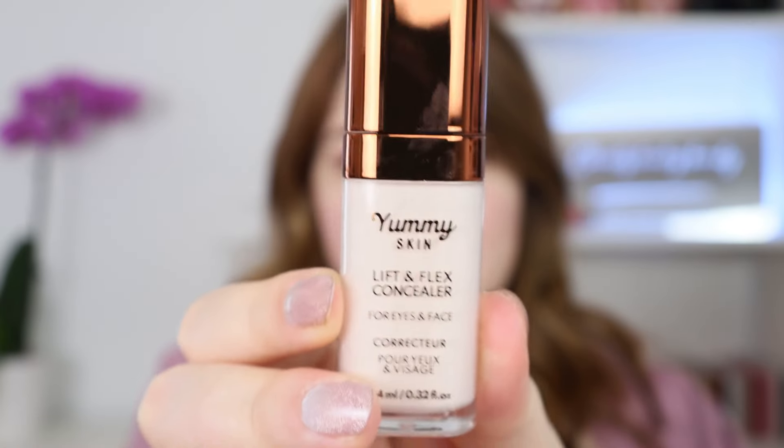This retails for $30 US or $40.58 Canadian. It also has a 12-month shelf life and is made in China. It describes itself as a medium to full coverage, skin-loving, all-over face concealer packed with nine plant-powered ingredients plus hyaluronic acid and vitamin E. It also has caffeine, and you can apply it with a brush, sponge, or your finger.